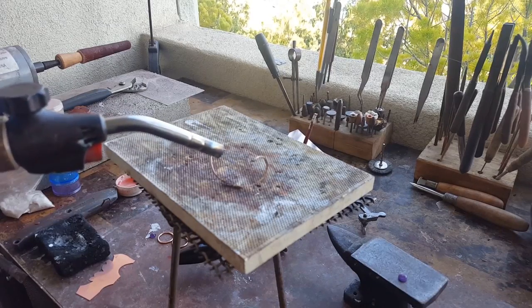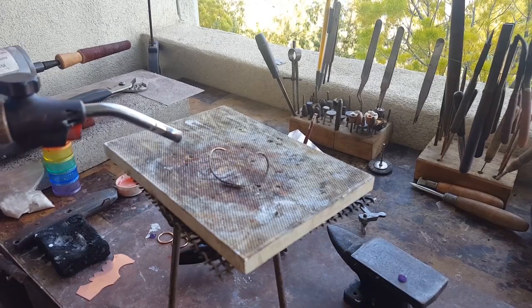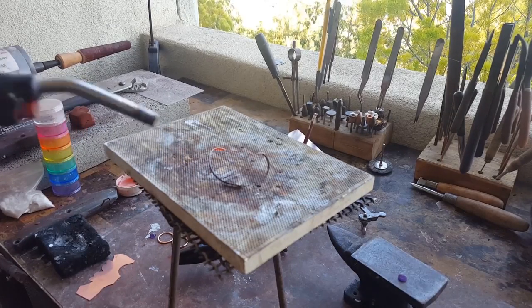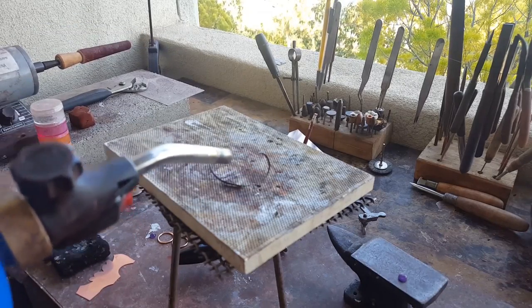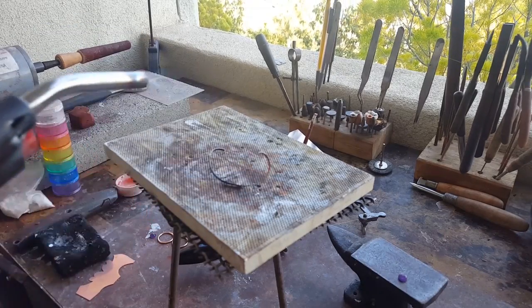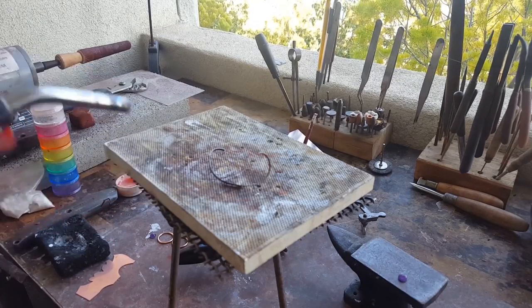After doing that you're going to want to anneal the piece so it's easier to bend into a flat shape. I'm going to be using the same torch that you can get for about 20 bucks, just to show that I can do all this with the same things you're going to be using. Be very careful — even with this torch you can still melt this metal because it's very thin.